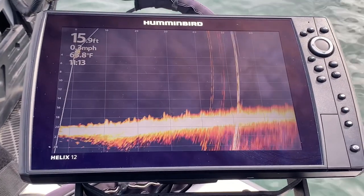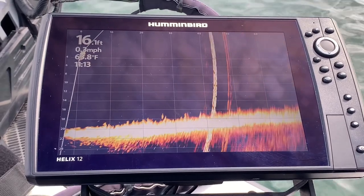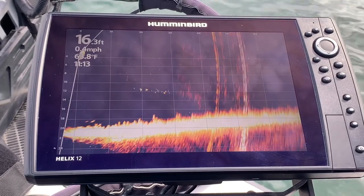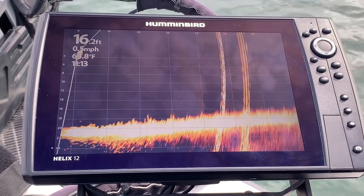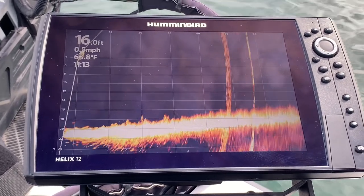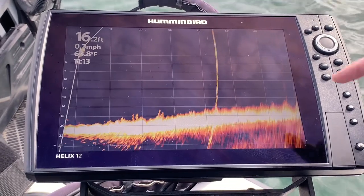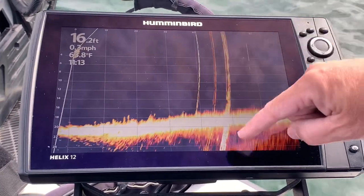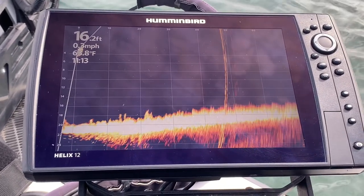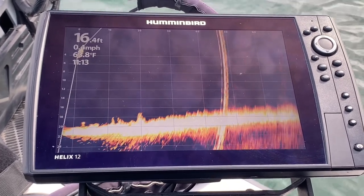I am out here on Lake Simcoe today, and I did the 2.750 update on my Helix 12, and I have the update on my Megalive to 1.170. I've been seeing a lot of posts where people are getting frustrated with these rings that you can see going on here. They are very annoying, and this is my first time out since I have done the updates, and I want to show you how easy it is to get rid of them.